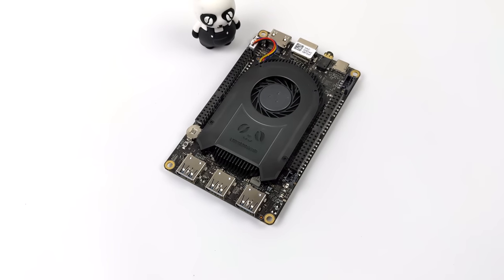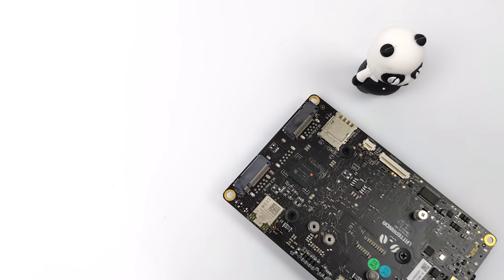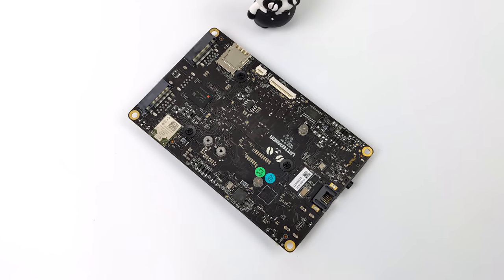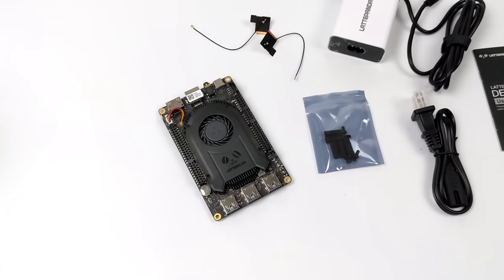You can run this in single cable operation mode as long as you have a monitor that puts out PD power and display in. Overall there's a lot I want to do with this board, and in my next video I'll be connecting an external GPU — so let me know exactly what GPU you want to see running on this. I'm not going to go super high-end since everything's going to be bottlenecked anyway.